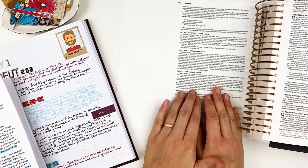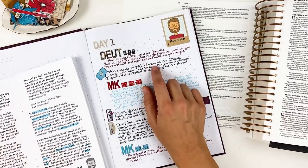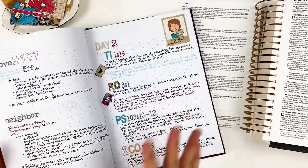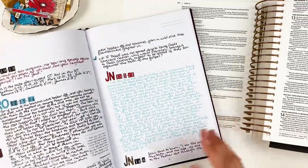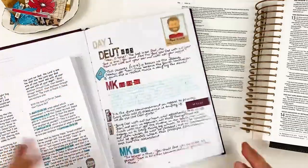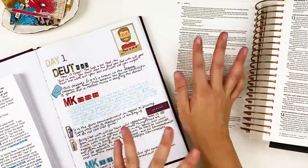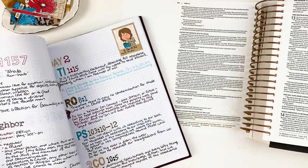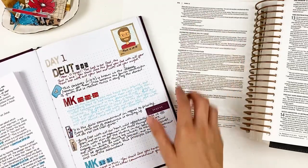Here we're seeing Jesus repeating scripture they would have been familiar with back in Deuteronomy, and I just love seeing those connections. I took a ton of study notes — I'm not going to share too much of the study portion here; I'd encourage you to jump in and do your own study. But I do want to reference some of those things in my journaling today. That's the nice thing about doing two separate pieces — it'd be difficult to include all of this on a Bible journaling entry, so I'm just going to pick a few key things and do some prayer journaling here in my Bible.